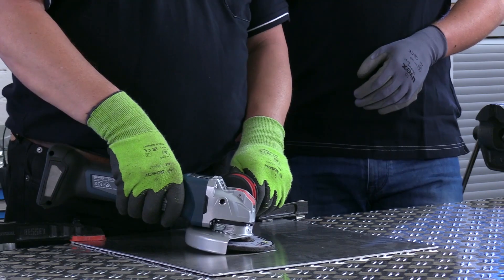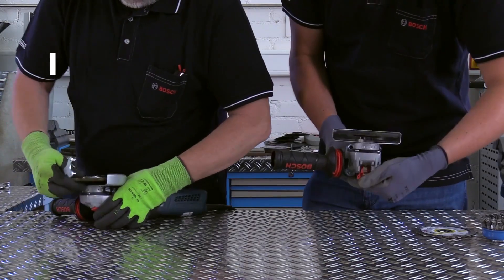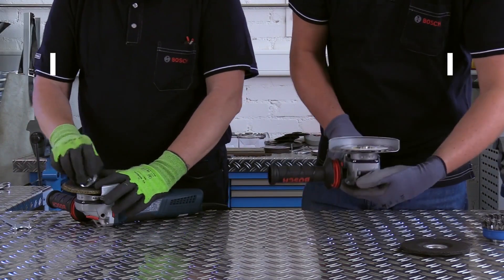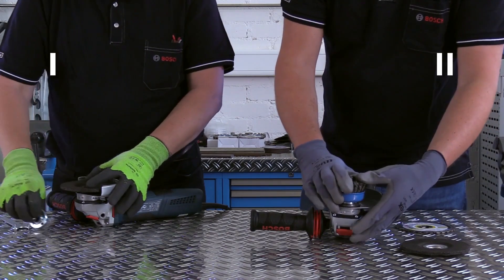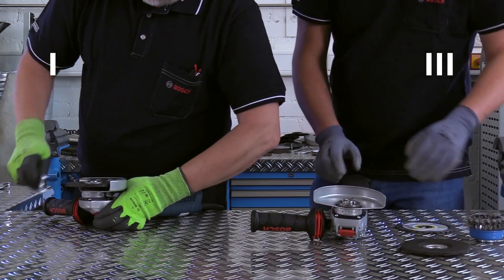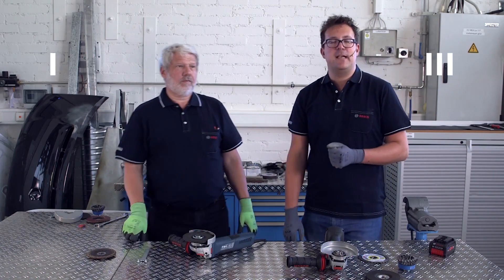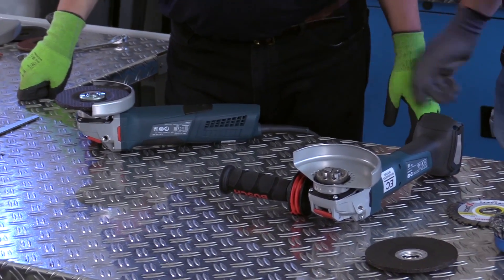And you can simply grind with it without any problems. Another advantage of the X-Lock system comes down to speed. With X-Lock, you need just a few seconds to change an accessory. In the time in which my colleague has replaced one accessory, I have already replaced multiple accessories and can start my work.